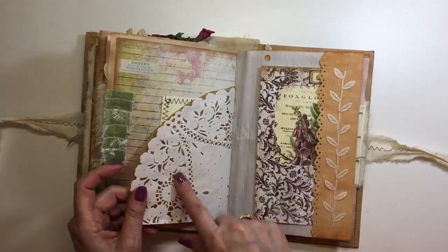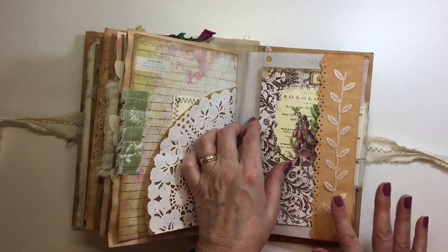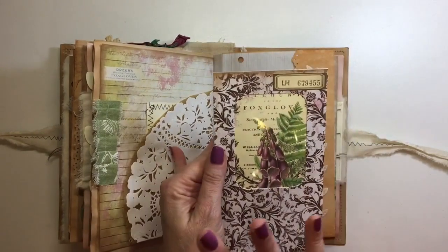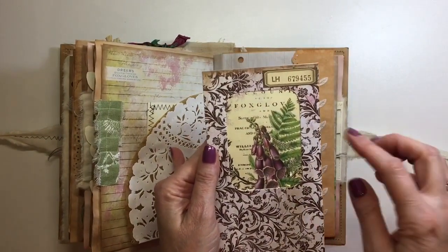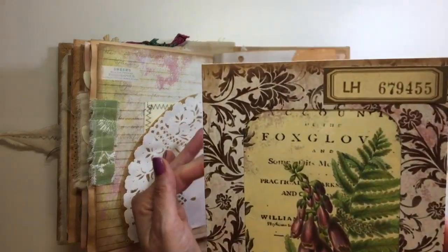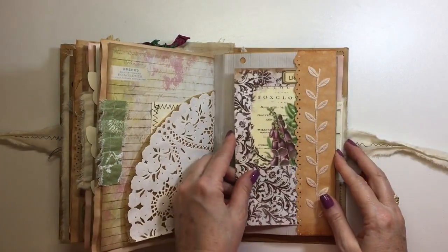I really like how those pockets came out — that's the first time I've done them like that. Oh, I love this page! I shared this on Instagram and I'm crazy about how this came out. I've just made a really big journal card and then there's some acetate with an image behind it. I think it's come out really pretty, and I've left it blank so you can journal on the back.